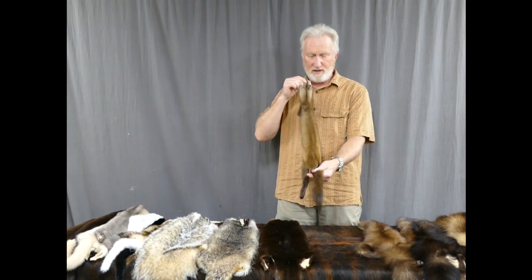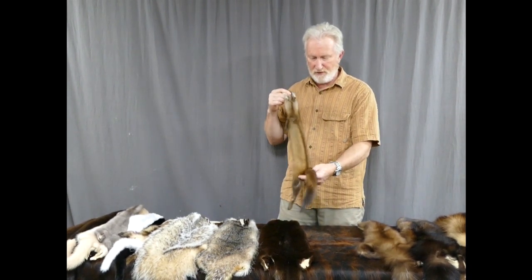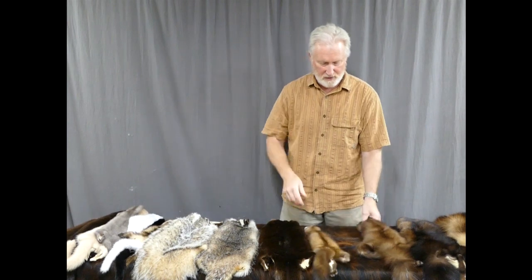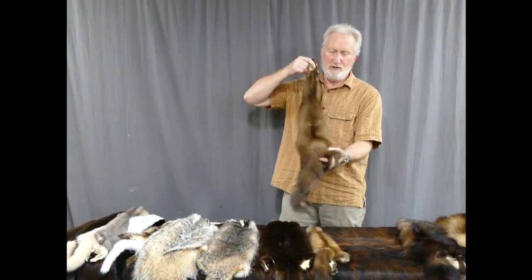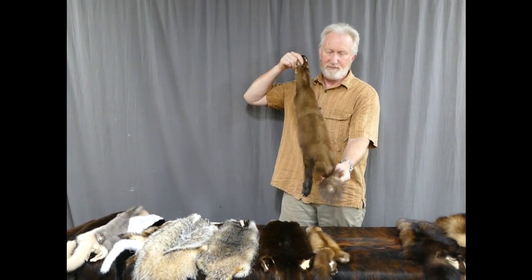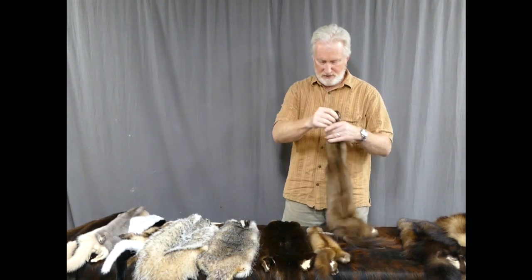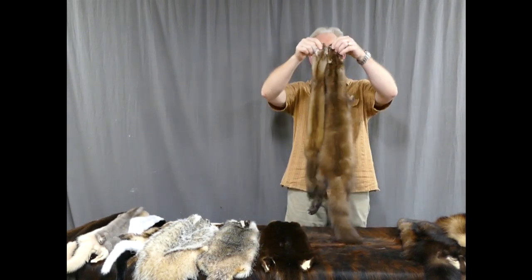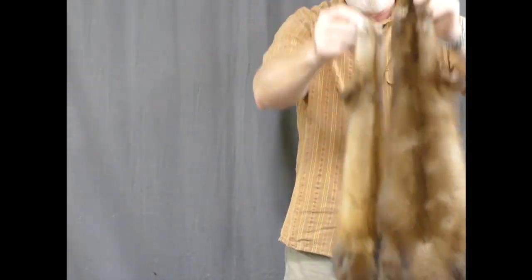This is an Eastern or Maine pine marten. The pine marten is still in the weasel family, also known as a sable. This is a Russian sable, or bomb marten — quite a lot larger and very heavily furred. You can see the difference in size. The Russians are definitely the biggest and most heavily furred marten in the wild.